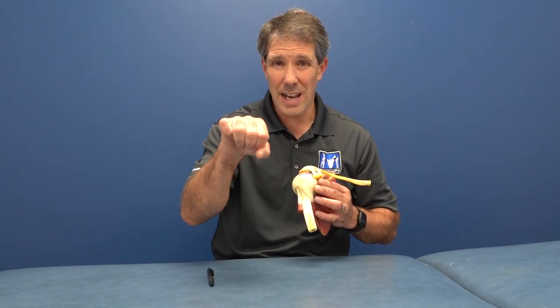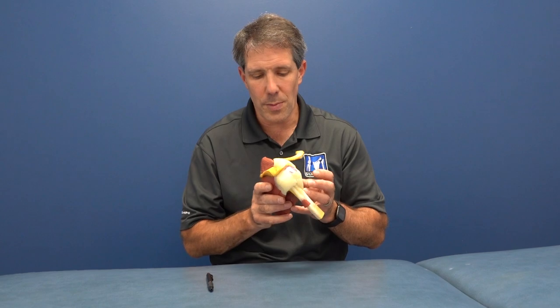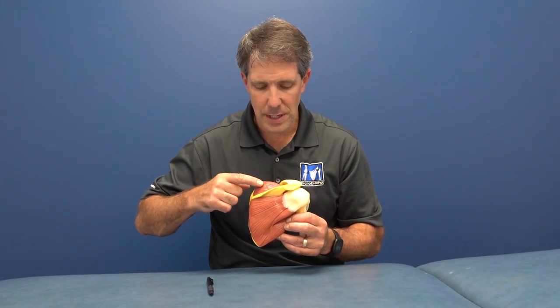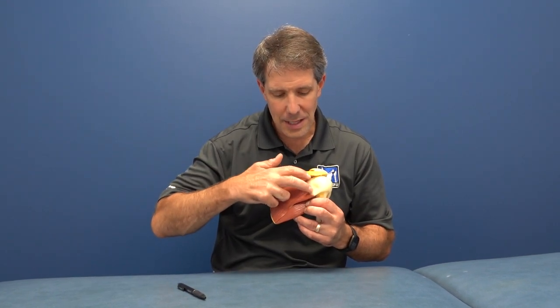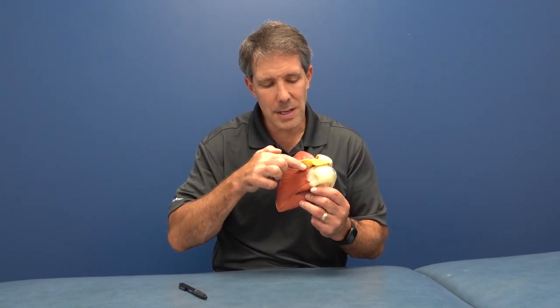If you take that shoulder blade and turn it out, there are three rotator cuff muscles on the back: your supraspinatus, infraspinatus, and teres minor. These muscles help to lift the arm out to the side, and the two bottom ones help to turn the arm out. The most commonly injured are the supraspinatus and infraspinatus right here.